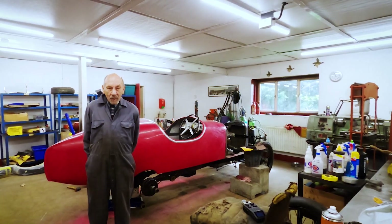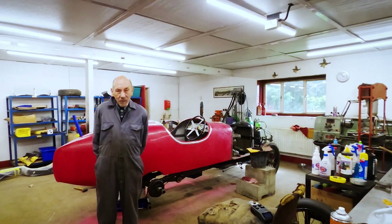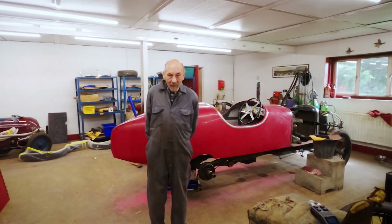I'm going to bring you up to date on the Sargson, as we've had a few people ask what we're doing. As you know, it was a lovely original car that we bought from Portugal, and my philosophy is that when you have a car that's absolutely original, you don't make the good original stuff look like the new stuff — you make the new stuff look like the old stuff. That's what we're doing.